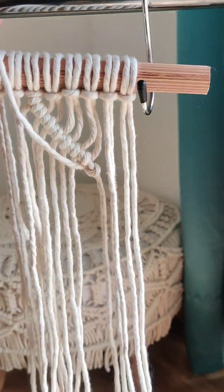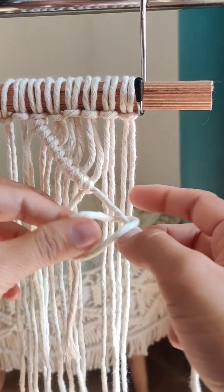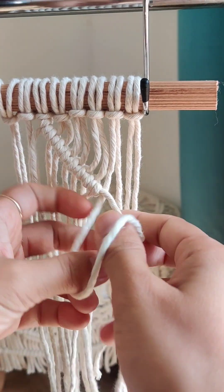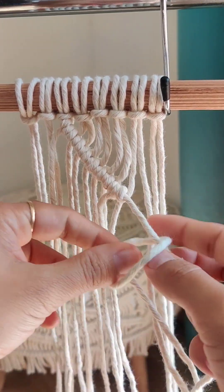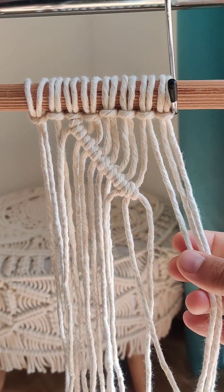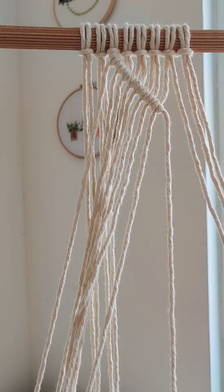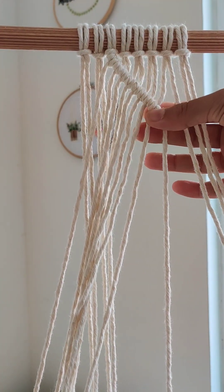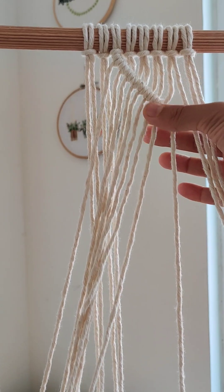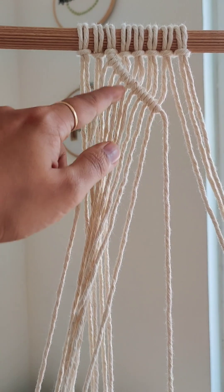These three chords we are going to leave. So we are leaving the three chords here, and this is the one curve we have made using double half hitch knot. Now we are going to make a leaf over here.